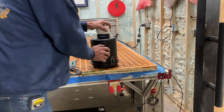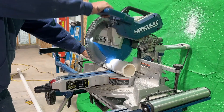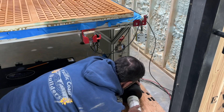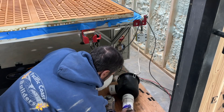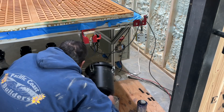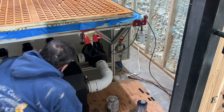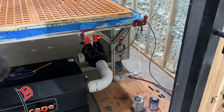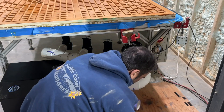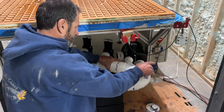I Teflon-taped the male adapters on there for the canister and got it ready to plug in. But I realized right away that it couldn't go straight up and down because the valves could not be on top of the hurricane vacuum pump.